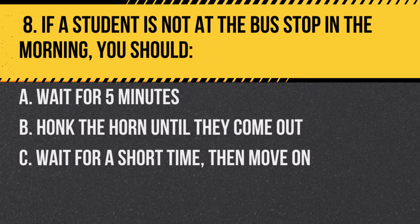Question 8. If a student is not at the bus stop in the morning, you should: a. Wait for five minutes. b. Honk the horn until they come out. c. Wait for a short time, then move on. Answer: c. Wait for a short time, then move on. Buses need to maintain a schedule.